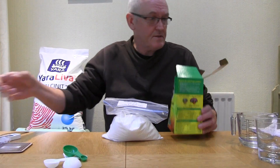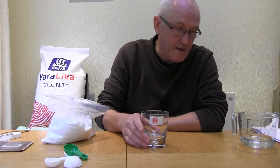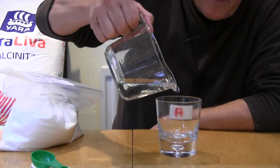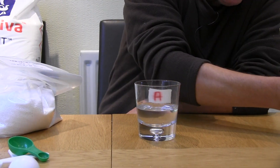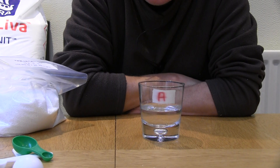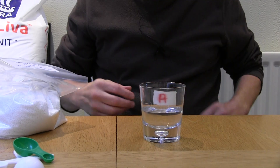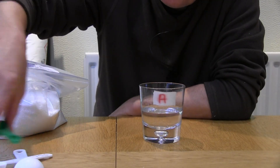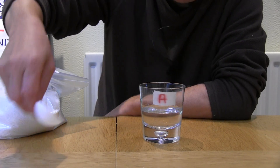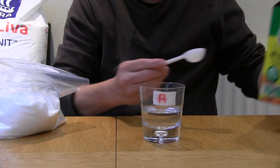I have my components here and a glass labeled 'A' because I'm going to make up Solution A. Into this glass, just for the purposes of this demonstration, I'm adding 100ml of water. Obviously if you want more you could make up a liter, 10 liters, or 100 liters — you just multiply up the materials.